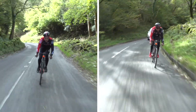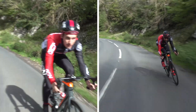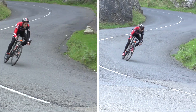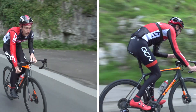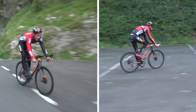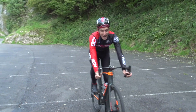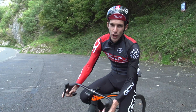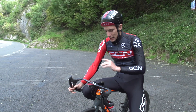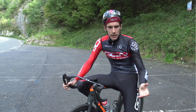That feels better — heaps better. That made a heck of a difference. Just a totally different animal down there. That's the kind of bike that I know and love. Size matters, clearly, when you go fast.